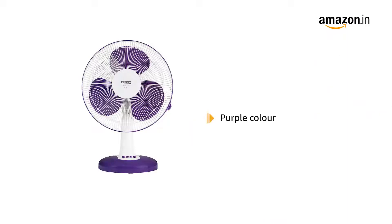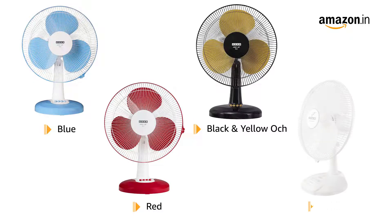The fan comes in purple colour. It is also available in blue, red, black, yellow, and white.